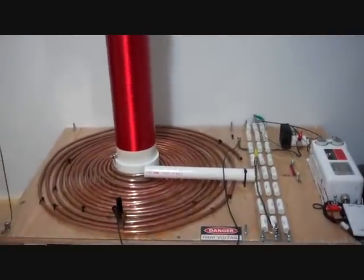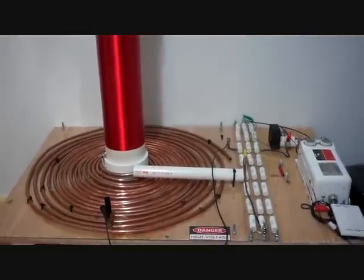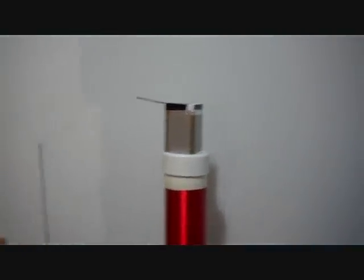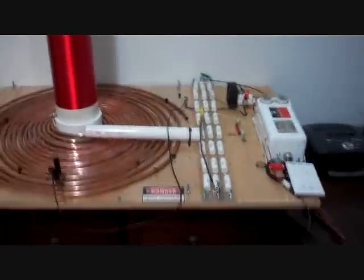I am proud to present Sigurther's Spark Gap Tesla Coil Version 2.0. I'll walk you through it.